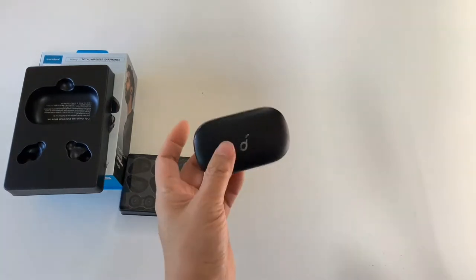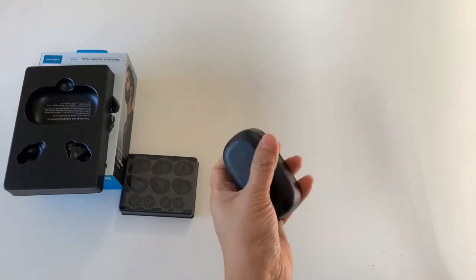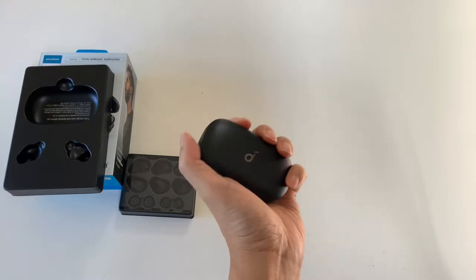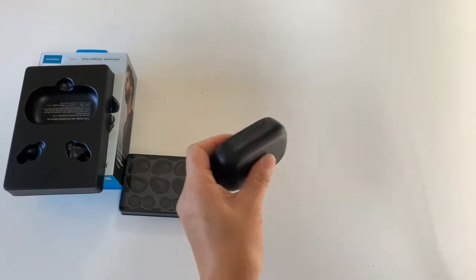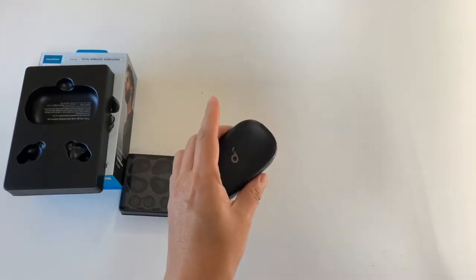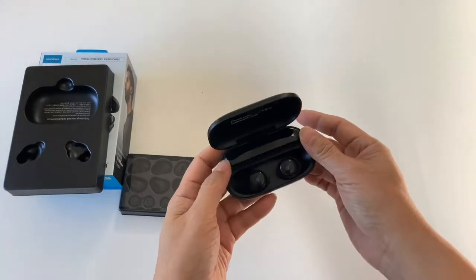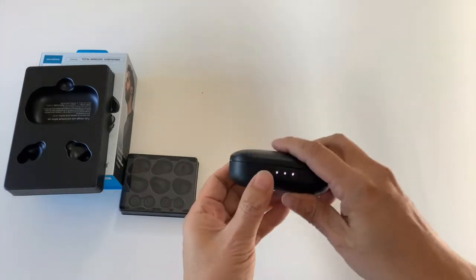So let's check out the physical part of this first. The case is relatively large by today's standard, but it's very well built. And the reason why it's so big is it has 100 hours of battery life. The case opens this way, and it's very secure, so it's not going to shake open.